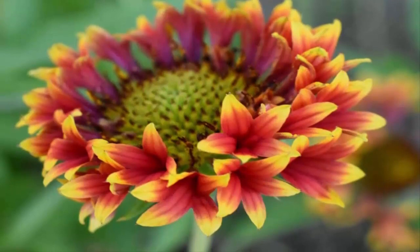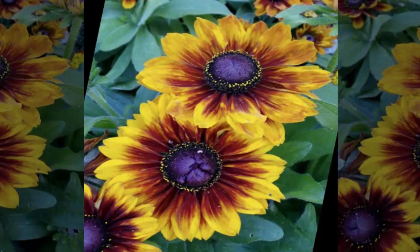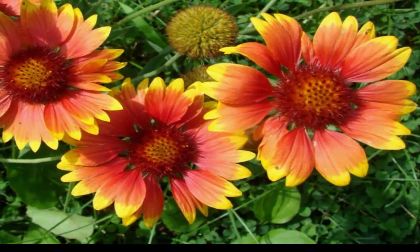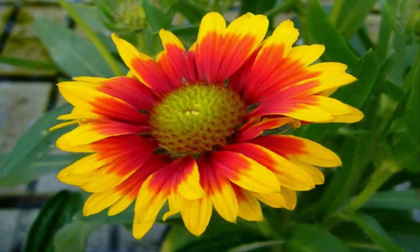Gaillardia, or blanket flower, known by the scientific name Gaillardia x grandiflora, is a kind of flower similar to the daisy flower. This flowering plant comes from the sunflower family, Asteraceae and Compositae. The gaillardia plant originated from America, specifically the middle and western regions. This flower plant is also called blanket flower or fire wheel.